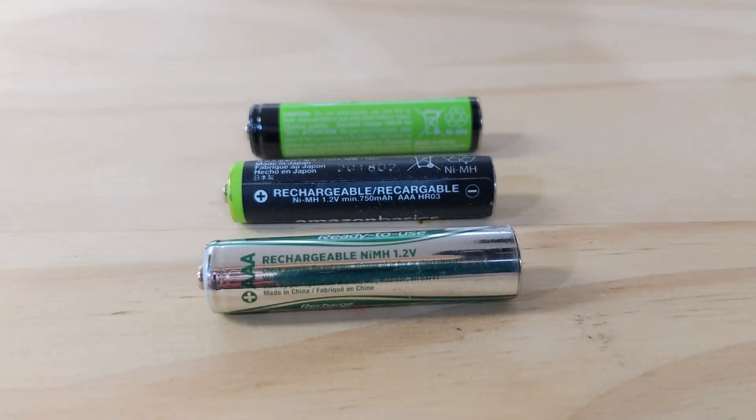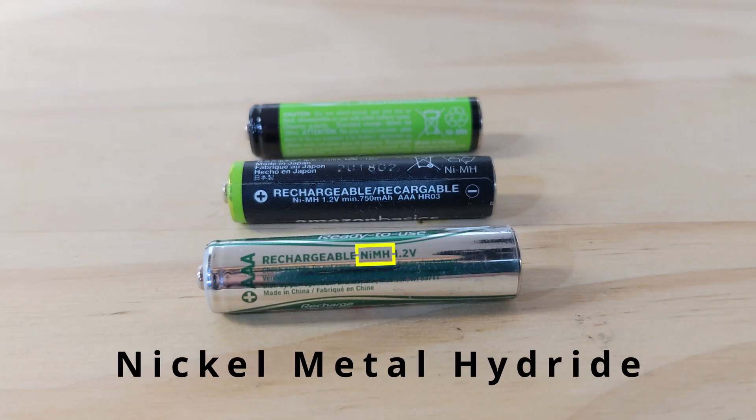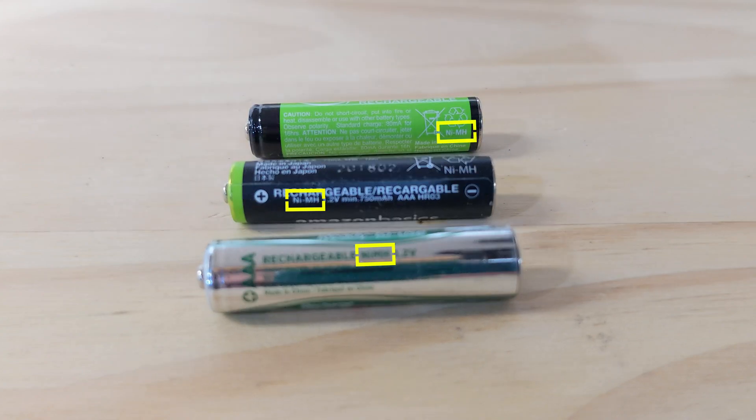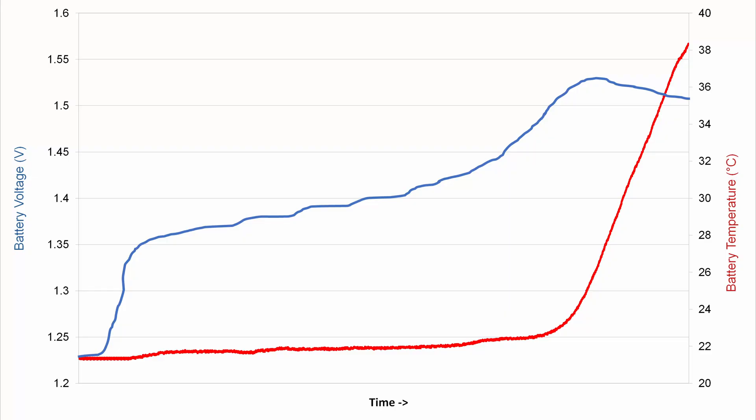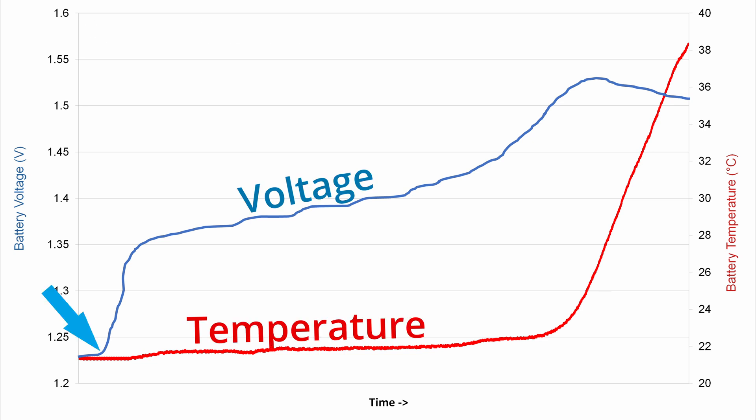This is actually a relatively simple answer, but not to implement. Keep in mind that what I'm going to talk about applies specifically to nickel metal hydride type batteries, which are the most common rechargeable double and triple A's on the market now. This graph shows the voltage and temperature of a typical battery as it's being charged. Charging begins about here, and then you can see that the battery voltage starts to increase, rapidly at first, and then more gradually. Notice that for a long time the battery temperature only increases slightly while charging, and then it takes off.